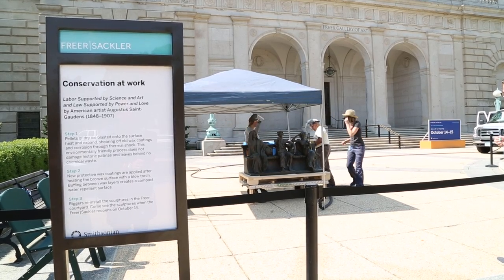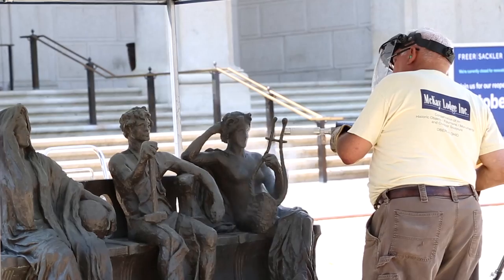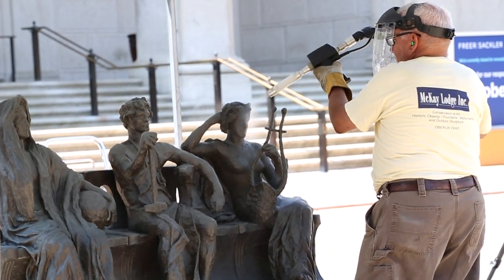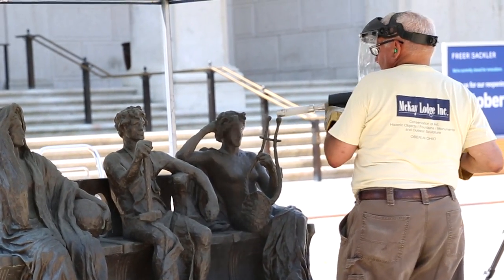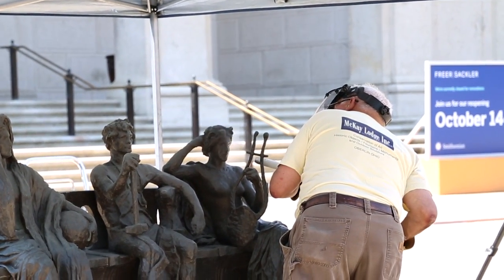Normally, most people can't see conservators working — we're kind of hidden in the shadows of the museum. So our aim is to make sure that our objects are preserved as long as possible and provide access to them at the same time.